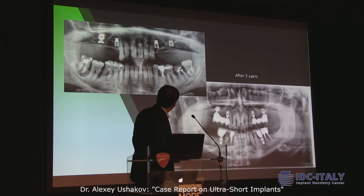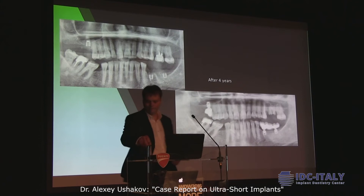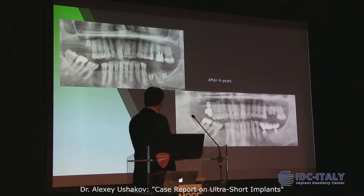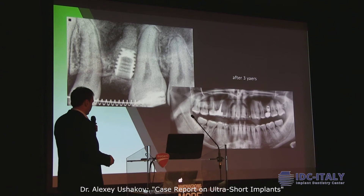But after three years of loading, we have no inflammation inside the sinus. In the same case here, we have a perforation — and after three years there is no inflammation inside the sinus. It's not bone, but it looks like everything is working.